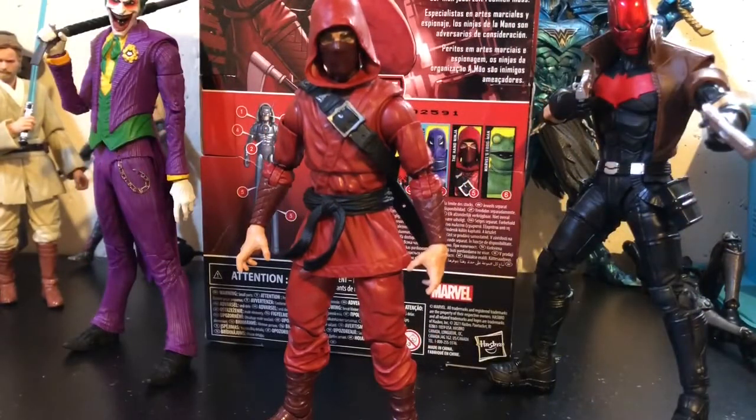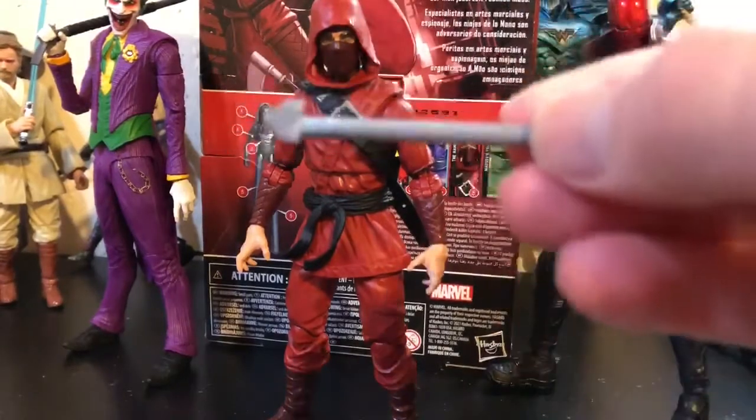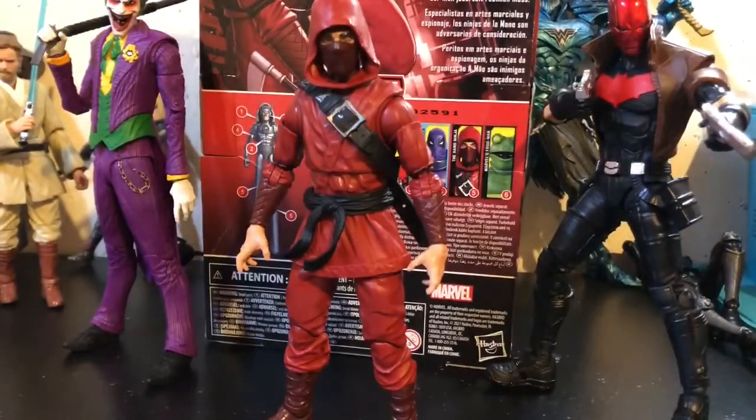Here is the Hand Ninja next to the McFarlane Toys Joker and the McFarlane Toys Red Hood. That Fortnite crowbar from the Wild Card figure perfectly complements this Joker — the fact that they used this shitty crowbar angers me because it looks like a Lego thing and he just doesn't hold it right. It's just small, it just doesn't work. The one that comes with this actually has paint on it and looks amazing.